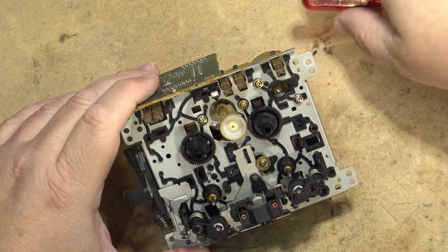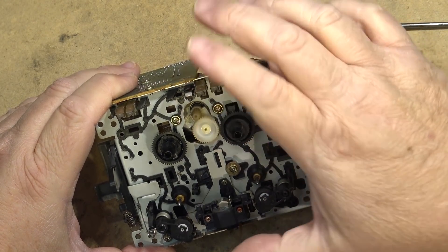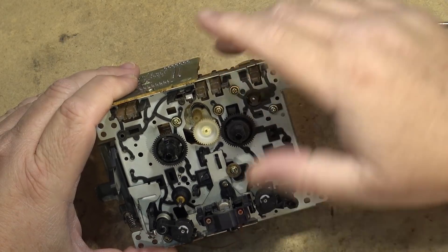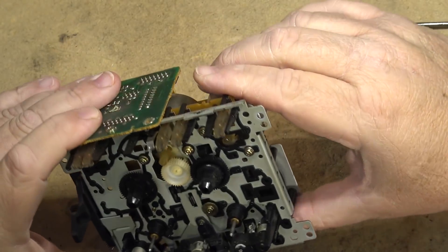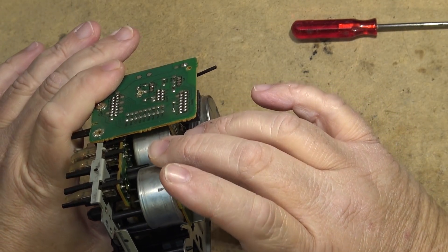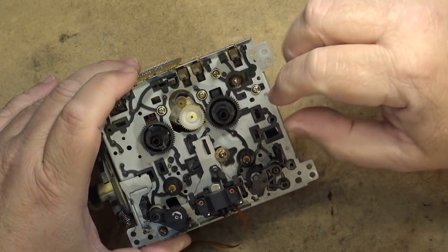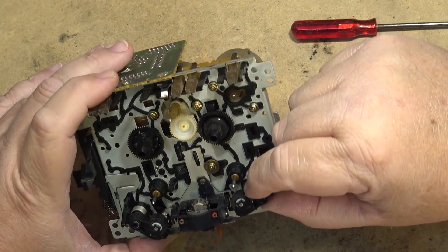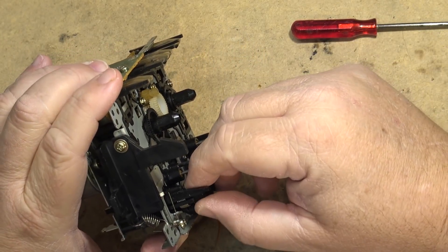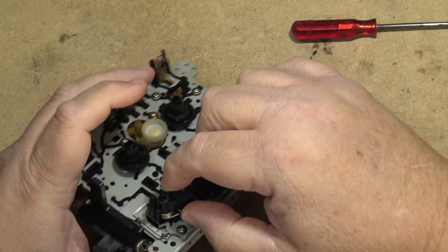This pinch roller doesn't look to be in the right position — it looks to be a little low. When I operate the mechanism I'll have to turn it by hand, turning the gear here by hand. This pinch roller looks to be low; it should be higher than this. I wonder if it's broken or whether it's just come apart and come out of position.